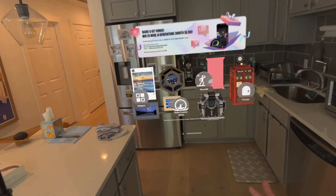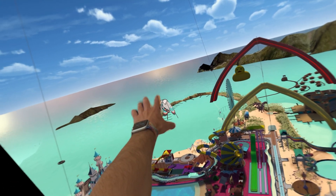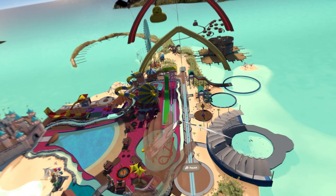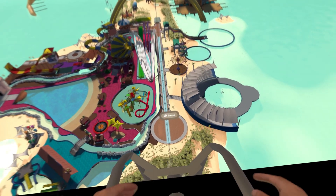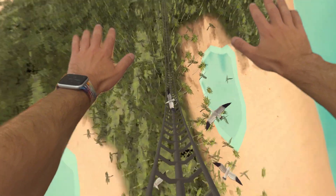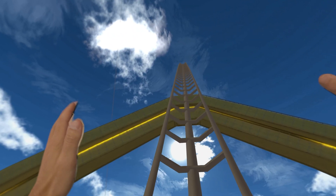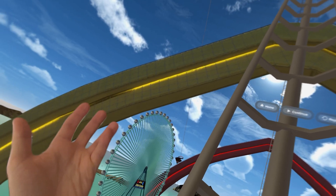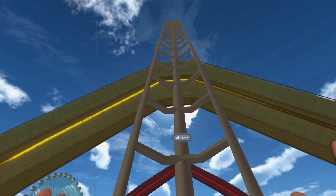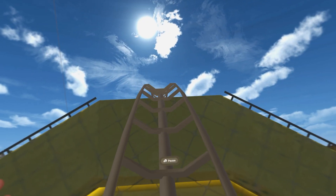The last thing I'll show you is a new roller coaster. We're dropping into the roller coaster. This is a beta — it's a new experience they're showing off here. I honestly don't really feel much motion sickness going through this. Some other apps that try to do this, the movement isn't quite right, but this is pretty smooth. We'll do one more drop, and that's what it looks like.